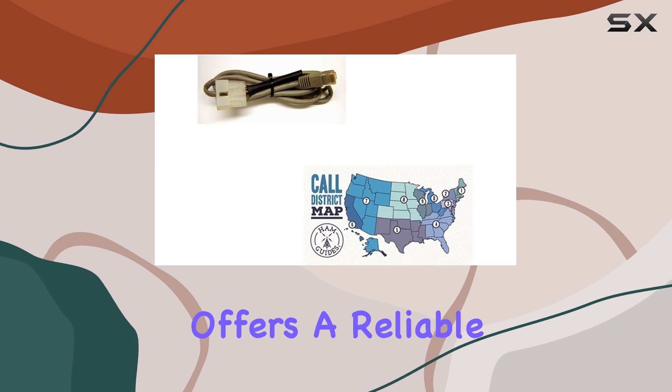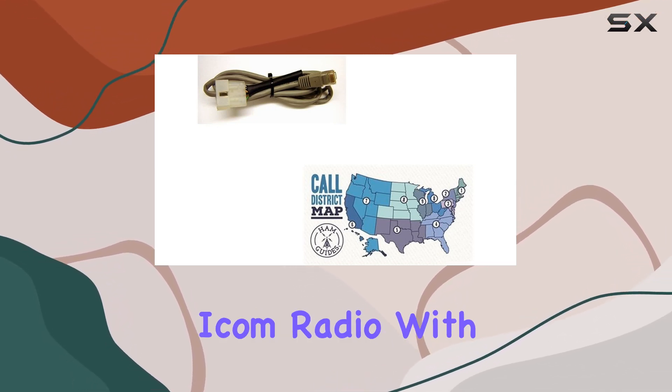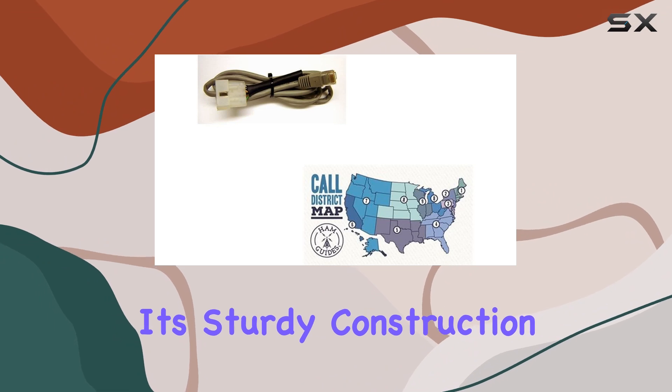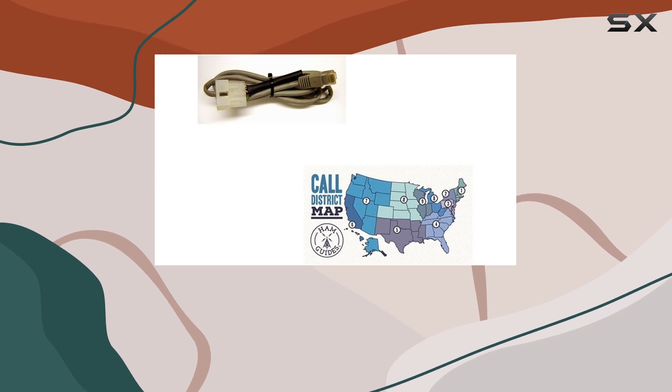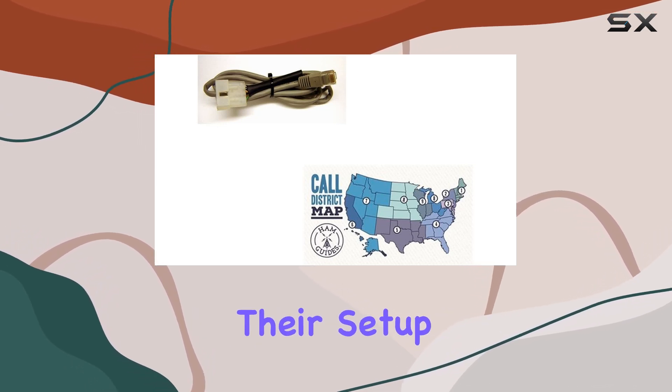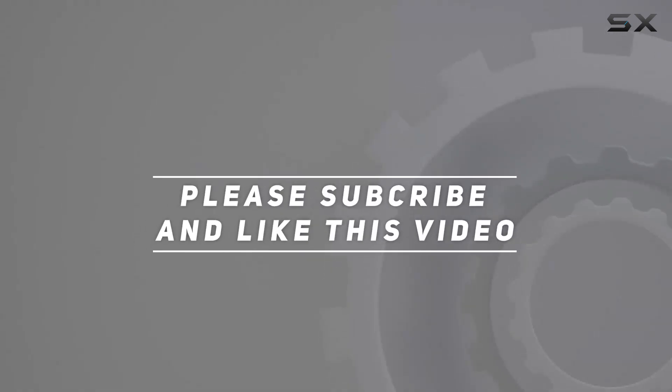Overall, the MFJ auto tuner interface cable bundle offers a reliable solution for connecting your MFJ automatic tuner to your ICOM radio. With its sturdy construction and the added bonus of the Ham Guides TM pocket reference card, it's a must-have for any ham radio enthusiast looking to streamline their setup. Check out the video description for updated pricing, and thank you for watching.